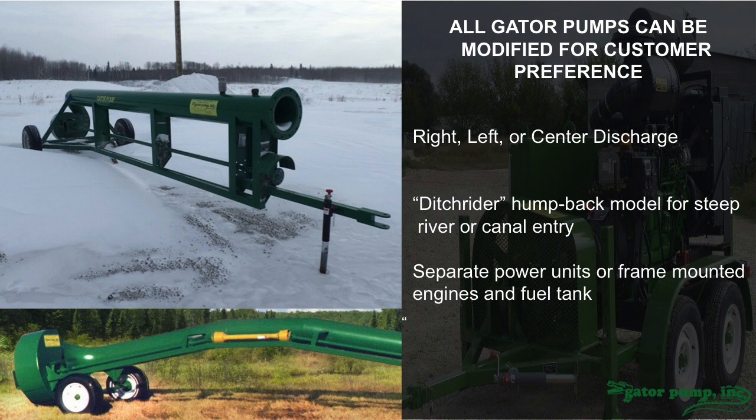These pumps can be modified. Some clients have needs for a left or right discharge, or even center over the top, depending on their application — a very easy change to the pump design. On the bottom, you'll see what we call our ditch rider. This pump is designed to get over a levee, over a bank, or down to a deep river bank with a steep drop off. The pump just backs off the edge of the bank and you continue to push it down to the water depth you need. It's cut in the center, spliced with a power takeoff shaft, and you get the same pumping performance.